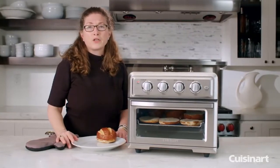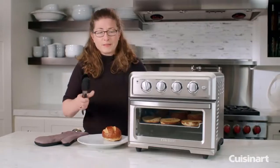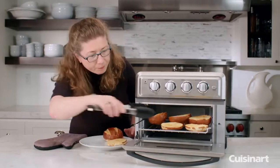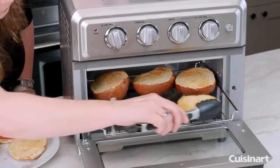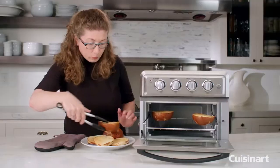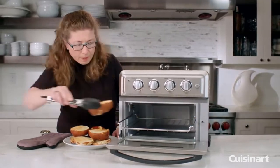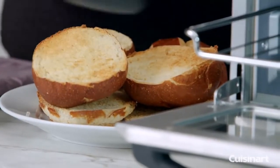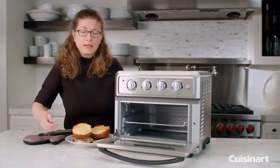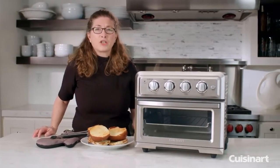We're just going to wait a few minutes and come back and check on our buns. They come out nice and toasty. Just going to put them right here and reserve them for later for when we make our hamburgers. You can put quite a few pieces in — these happen to be really large rolls, but you can put quite a few pieces of toast in for your breakfast items in the morning. It's nice and generous in size and it came out beautifully even. That's the toast function of your air frying convection toaster oven.